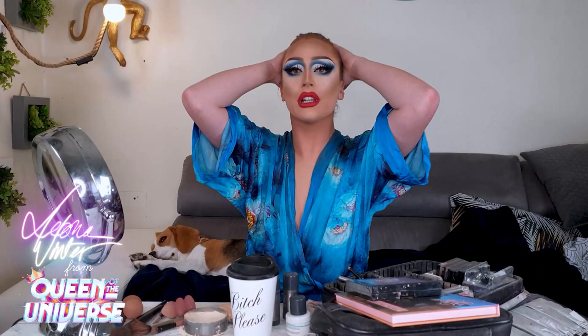The lips are done, so now it's time to do the blush.